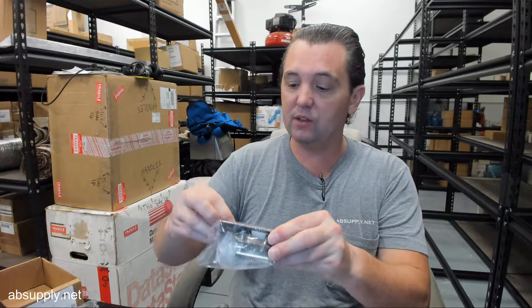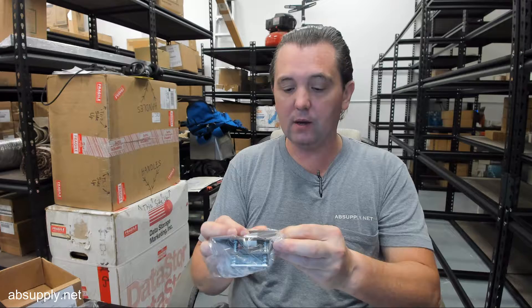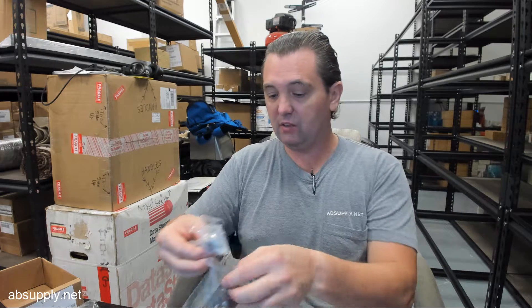Hello, my name is Rich Howard, owner of Architectural Builder's Supply, and this video is to bring you a closer look at the Rockwood. This is their part number 593 roller latch in a 613 finish.